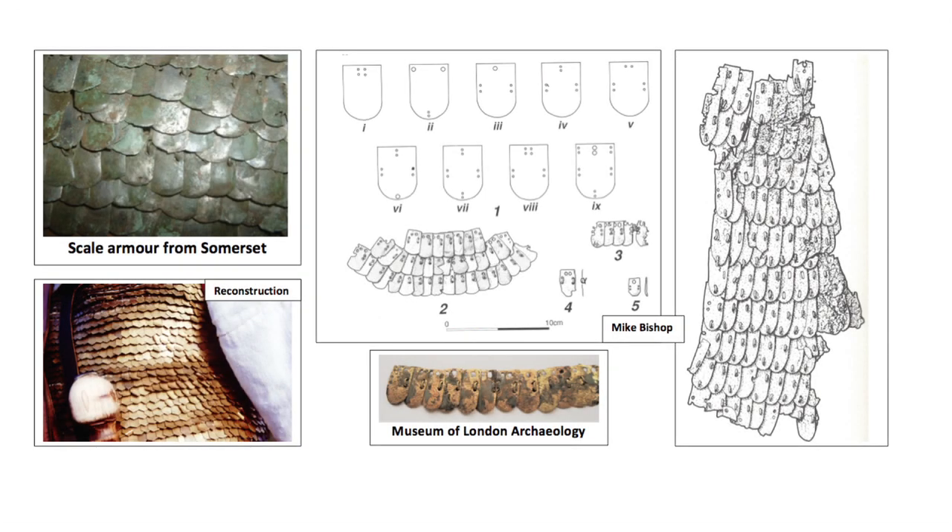Scale armour originated in the East and was usually made of copper alloy. Individual scales overlapped with their neighbours horizontally and were wired together as well as being sewn to a textile or leather backing. In the second century AD, a new form was introduced that saw scales also wired to their neighbours vertically, no longer requiring sewing to a backing.